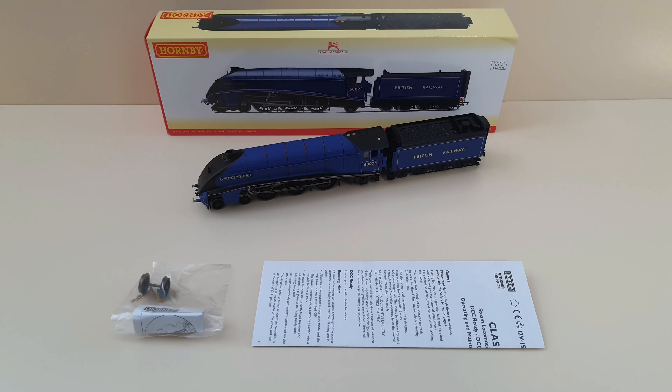This model retails for £179.99. You can also DCC fit it with a digital chip, or you can even go as far as putting digital sound in. That version of modification is a little bit more fiddly, as you may have to cut parts of the inner tender out in order to fit the speaker for the chip — and it should obviously be handled by professionals if you don't feel confident to do so.